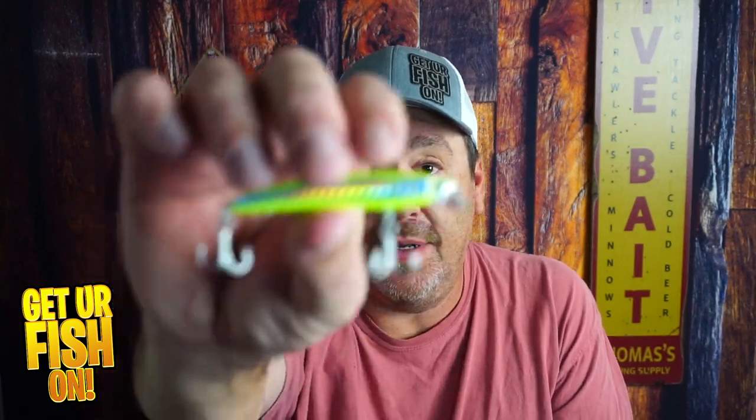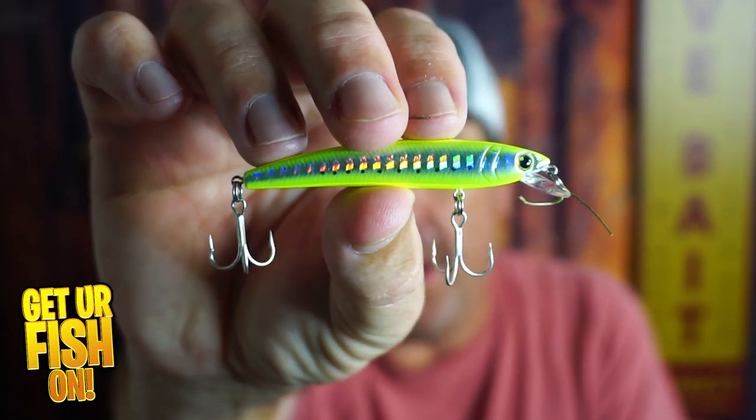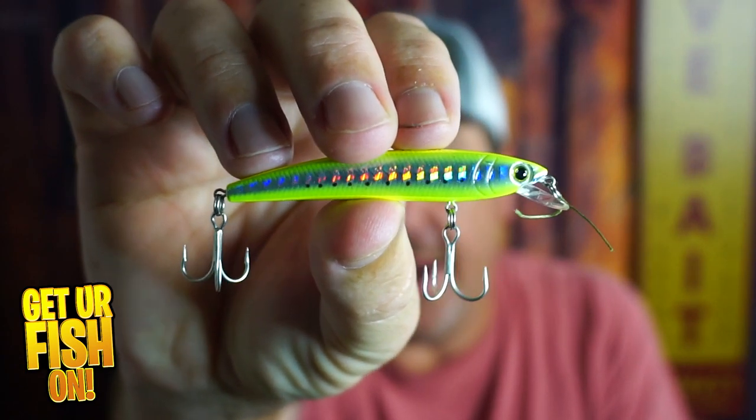It's small, it's compact, and I've been using it a lot. The Yuzuri Pins Minnow, and we're looking at it right now.